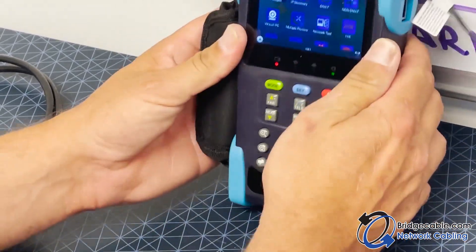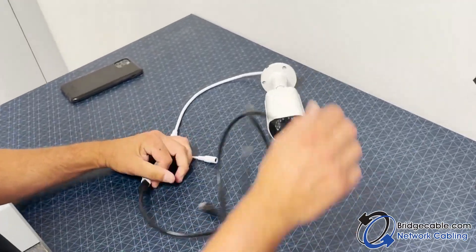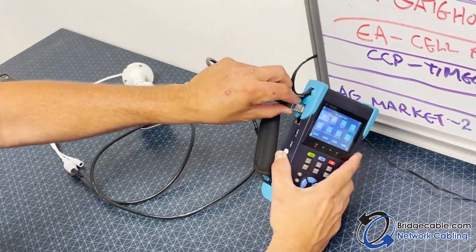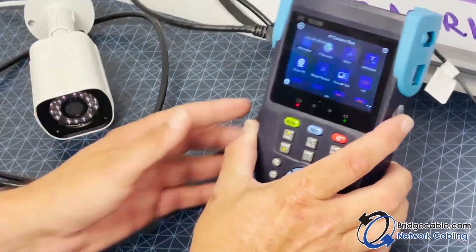Give me a sec — I'll plug in our camera into the PoE port over here and then we are good to go.